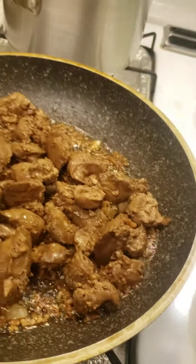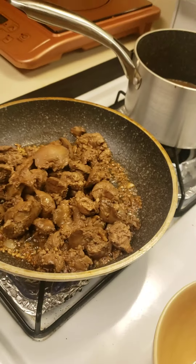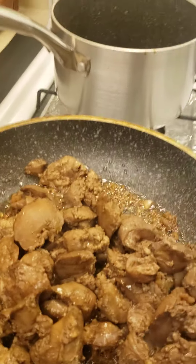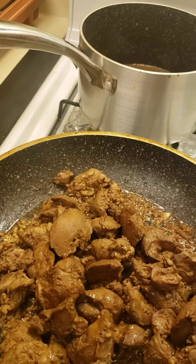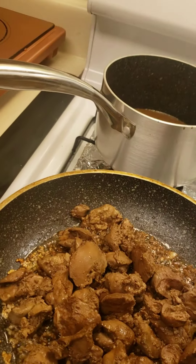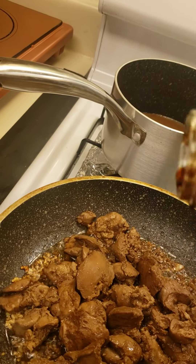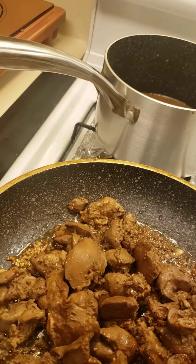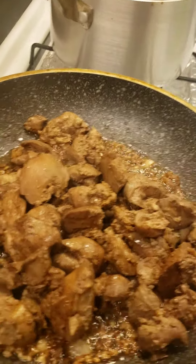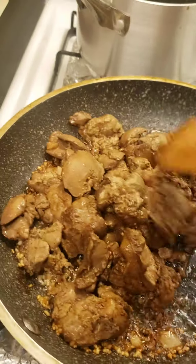I'll just pour a little bit. Then I'll just put one very tiny — one fourth of a teaspoon of the sauce, like this. This goes to back in it a little bit. This way it's falling.